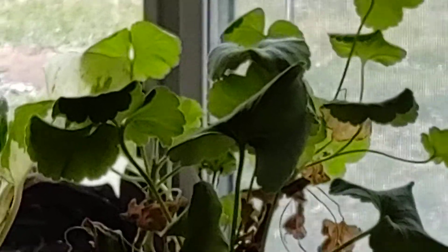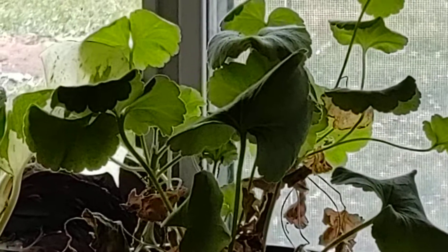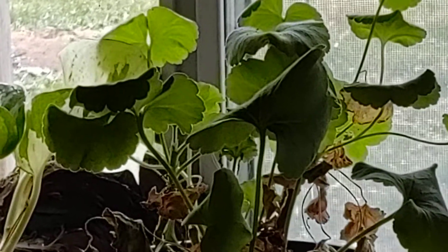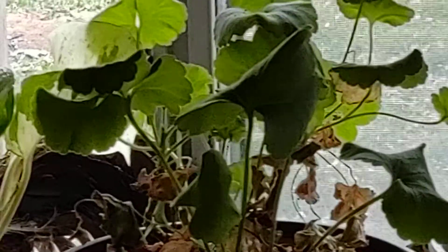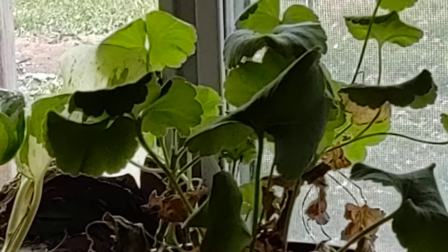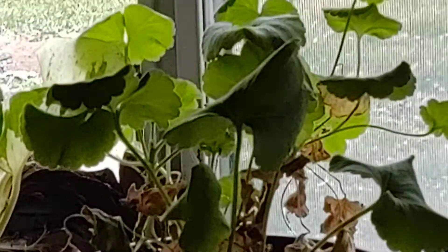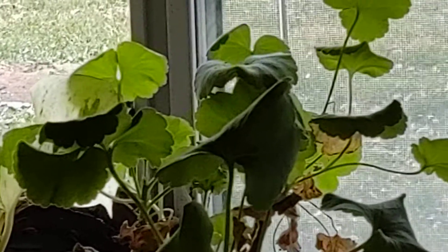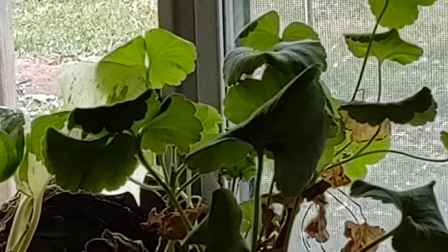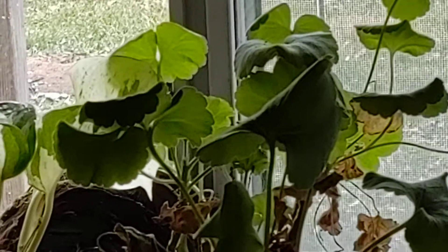This is my geranium — this guy's been parked here back and forth in a sunny window and he's doing okay. It's December and he's growing. I water him but I don't want to over water him. They don't have a dormant period so he'll keep growing all winter.